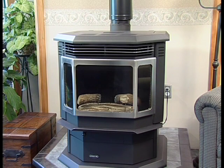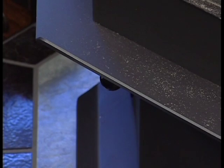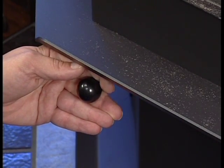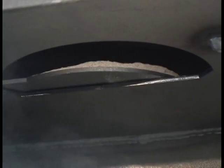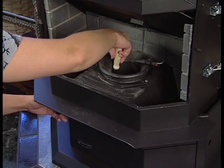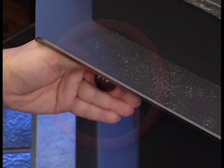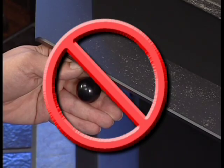Before you clean the firepot, allow your stove to shut down and cool completely. Pull the firepot clean-out rod in the front of the stove just below the ash lip and slide it back into the closed position. Be certain the firepot floor plate is fully closed when finished. If the floor plate appears to be stuck closed, scrape the floor plate while moving the clean-out rod out and in a few times. Never pull the rod when the stove is operating.